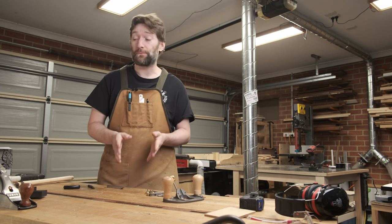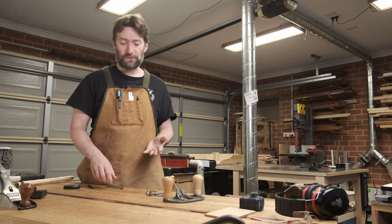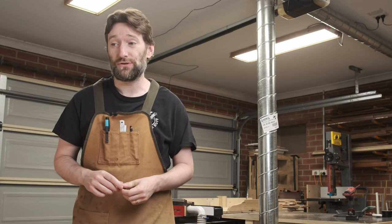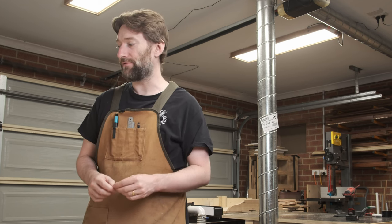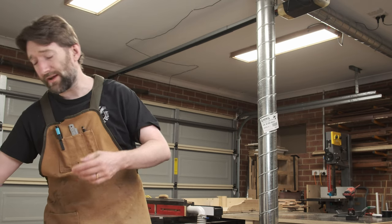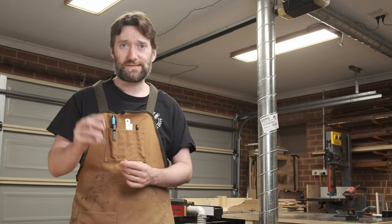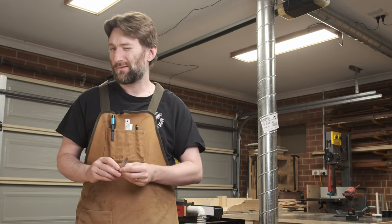If you've not seen router plane blades before, you might not notice what is a bit unusual about this. The more common style you'd find is this L shape - this shape has been used since at least 1885 when Stanley introduced their number 71 router plane. The 71 has been more or less the de facto standard form factor for router planes. Lee Nielsen, Veritas, Record, and other brands have all made more or less copies of that 71 plane because it works quite well. Many of their blades are compatible between different brands as well.